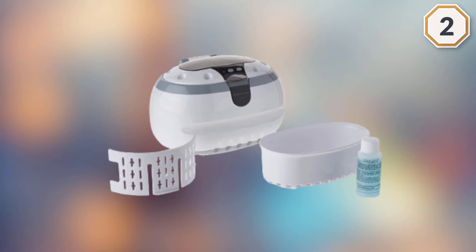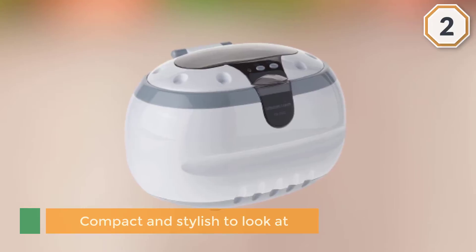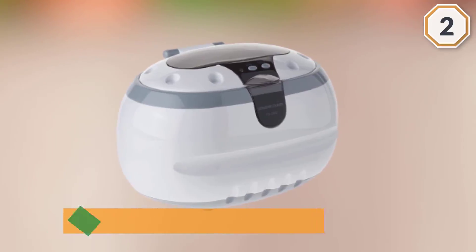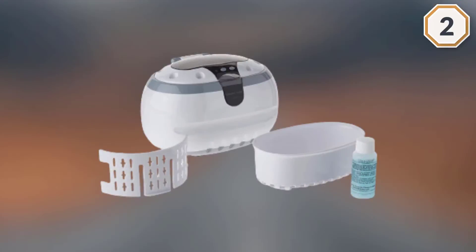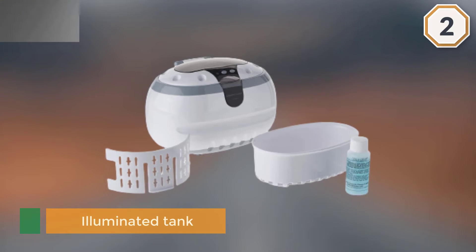Do note that the cleaner can be too harsh on delicate jewelry. This ultrasonic cleaner is an effective option if you want to remove tough grime and dirt from items such as watches, eyeglasses, and precious coins, but it is not ideal for finely detailed jewelry.